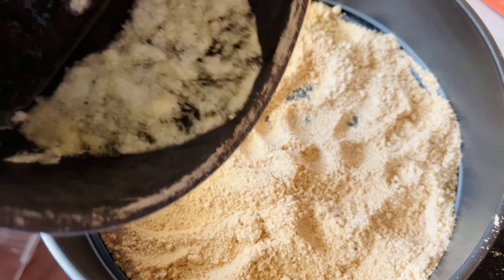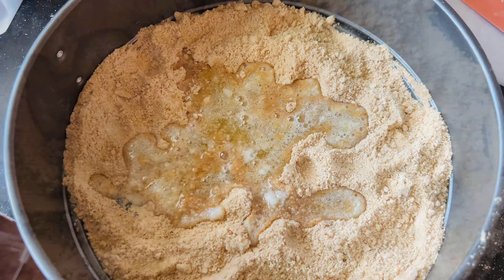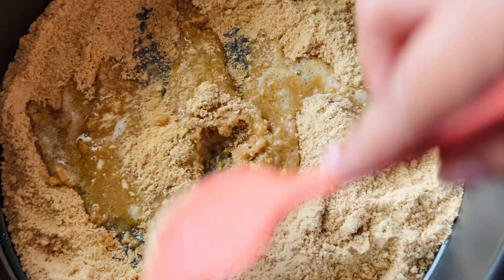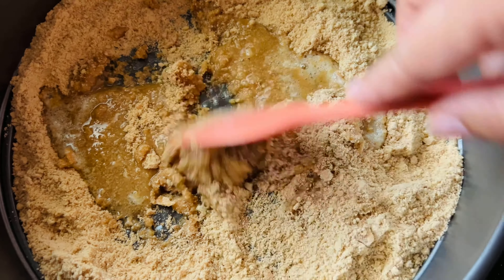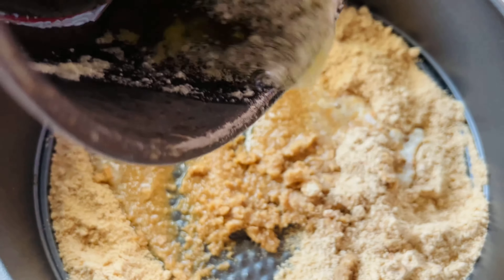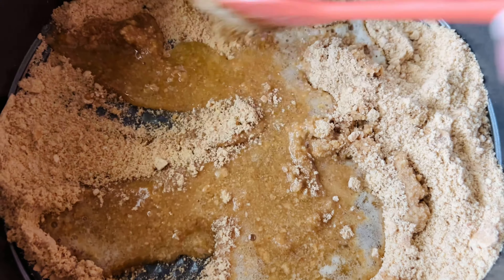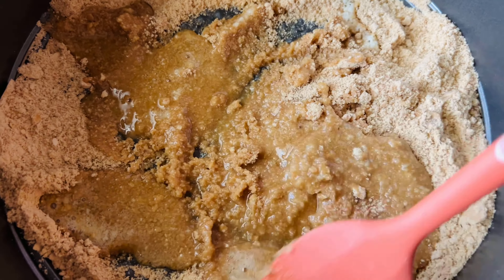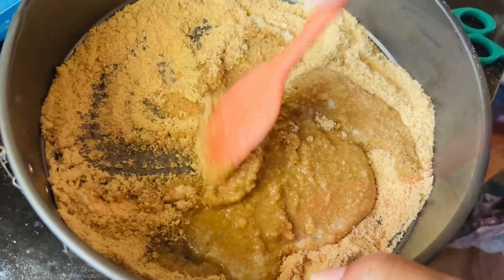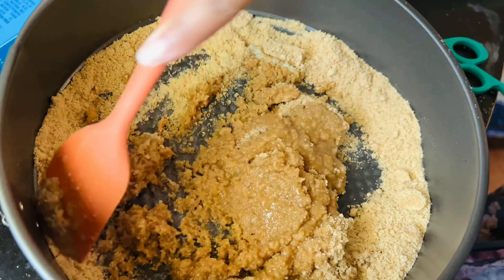Now I'm going to pour my melted butter onto the crust — I pour half at a time just so I can get it coated and spread around, then pour the rest. Some people may only use a few tablespoons of butter but I love a really buttery crust. Just keep mixing until all of the crust is incorporated with the butter — you can see it turns a darker brown.